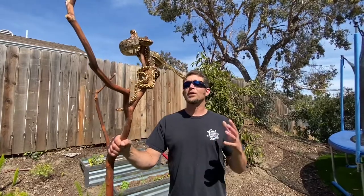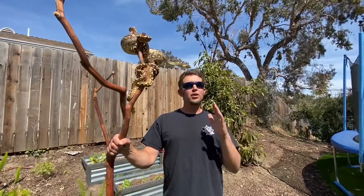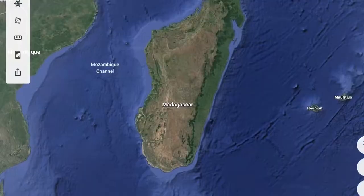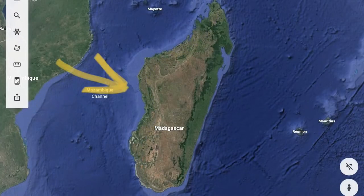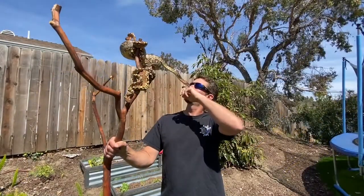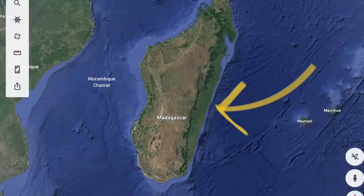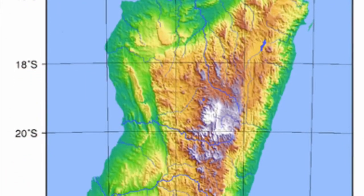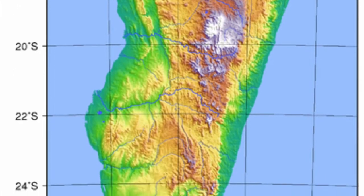They've probably done some genetic testing and confirmed there are two distinct species. If you look at Madagascar on Google Earth, you can see the western side of the island is pretty dry, and the eastern side is quite a bit more lush. So obviously the green phase are going to be on the eastern side where they blend in better with the foliage. Right down the middle of the island you have the highlands, which acts as a divide between the two species.